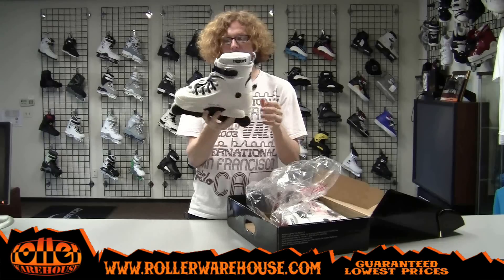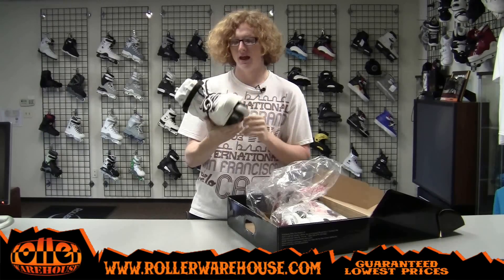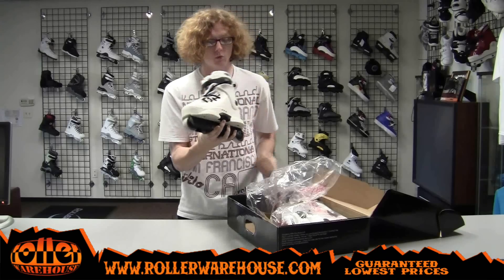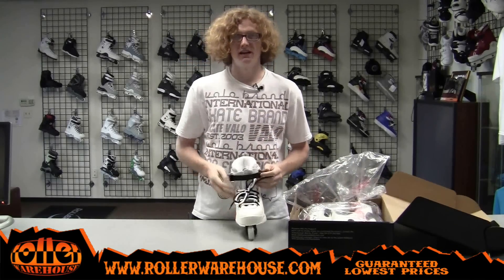This is the Genesis 7.2 skate with a white cuff instead of a black one. It's still got the black backslide plate and black frames as well. But I'll give you a little look at the skate anyway.